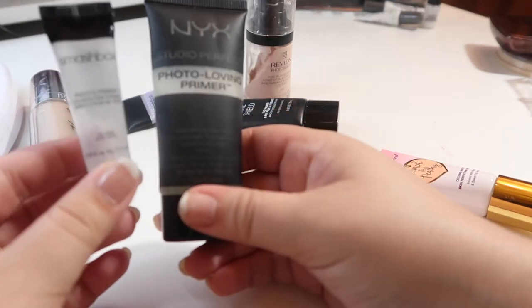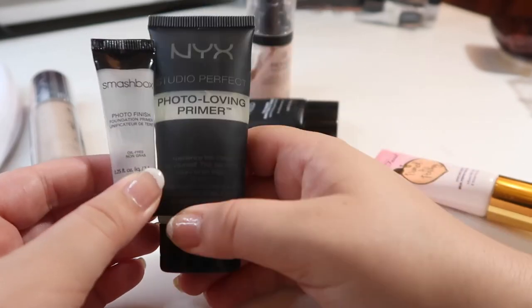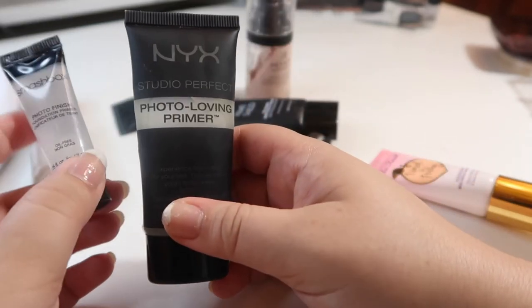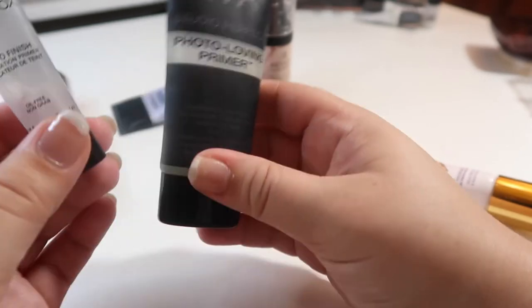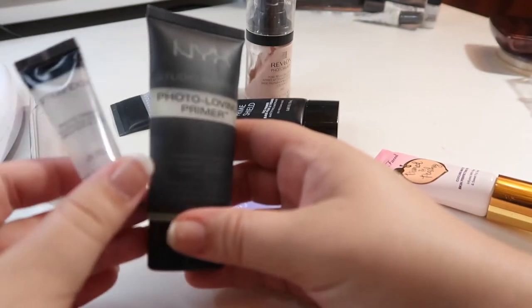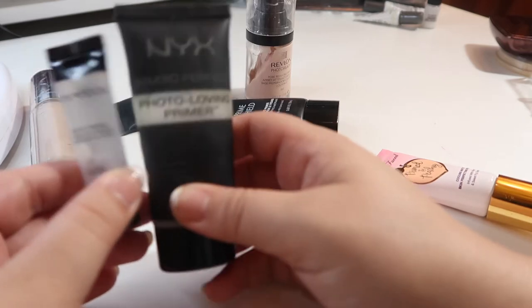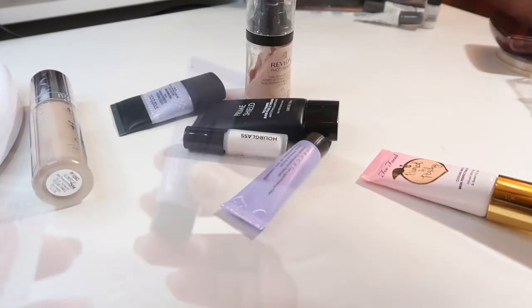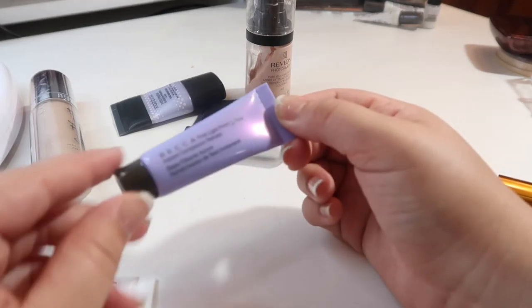Another little sample from Smashbox is the Photo Finish Foundation Primer, and then a good dupe I found for it is the NYX Photo Loving Primer. I like both of these equally. I got the Smashbox in that point perk from Sephora just so I could test them side by side. I like to take the smaller versions whenever I go traveling or for an overnight, so I'll be holding on to both of these.